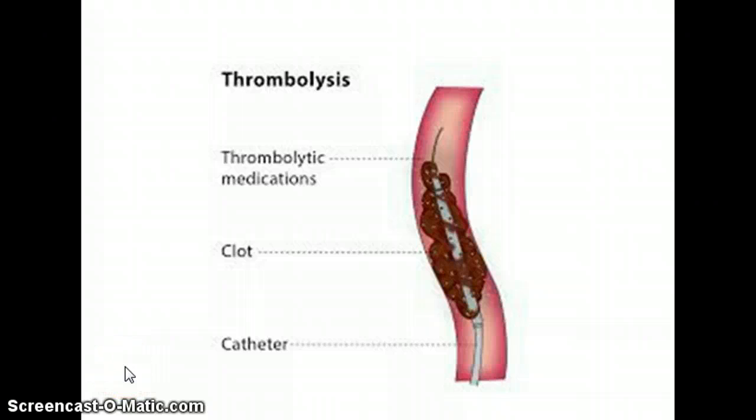So those are the two types of thrombectomy: mechanical thrombectomy and pharmacological thrombectomy, also known as thrombolysis.